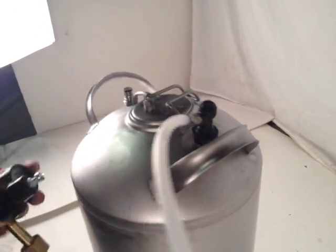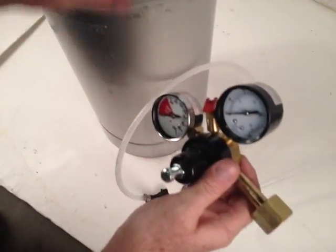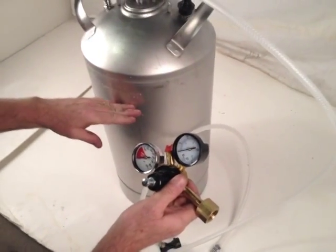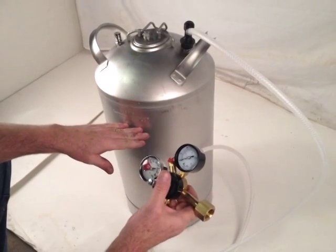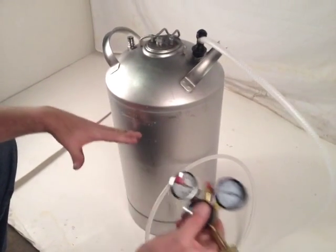The opposite end connects to your regulator, which attaches to your CO2 bottle. You set your dial and it will push gas down into whatever product you have in here. If you put water in, it'll carbonate it quite nicely. It runs down through a stainless steel line into an air stone, and the stone diffuses the CO2 through the water.